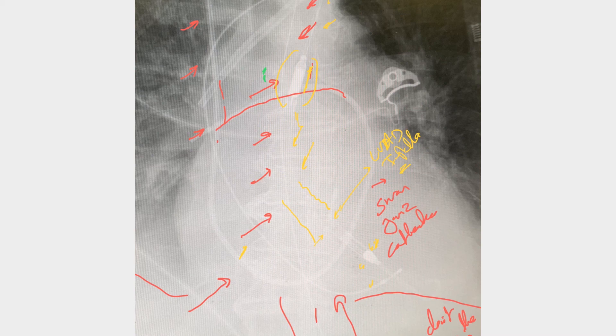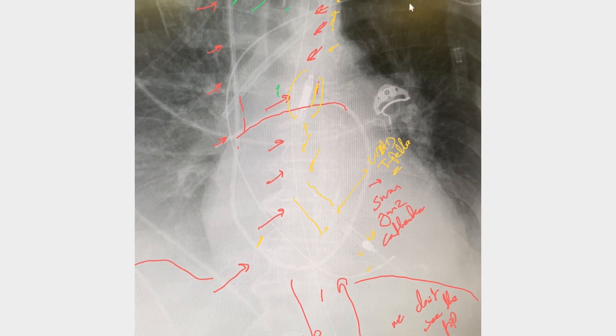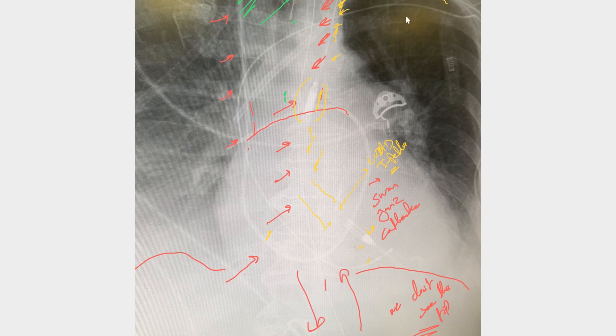The last thing to identify is this thick catheter ending at the tip of the superior vena cava, just above the right atrium. Whenever you see a thick catheter like this, this is a left IJ catheter and this is a temporary dialysis catheter. Go back and watch the videos on central venous catheters in general.